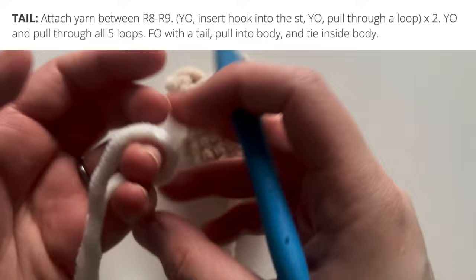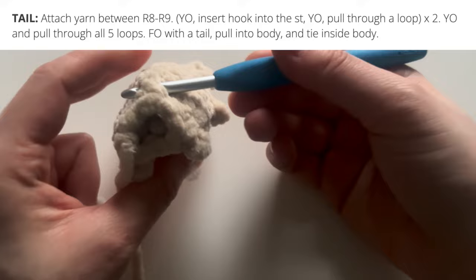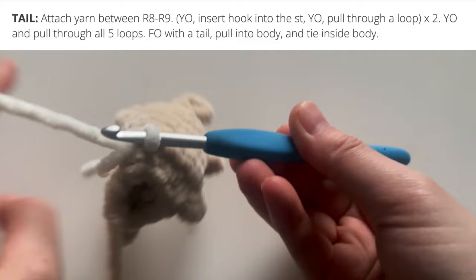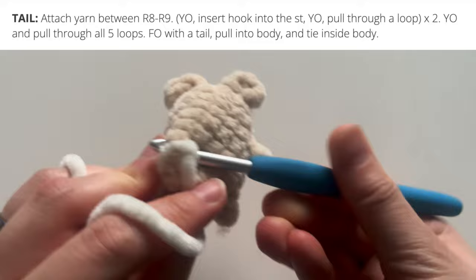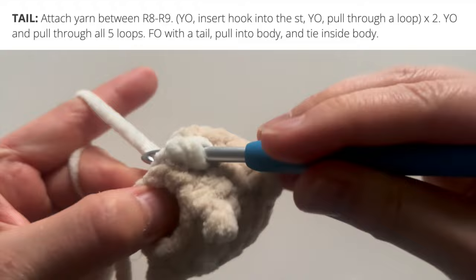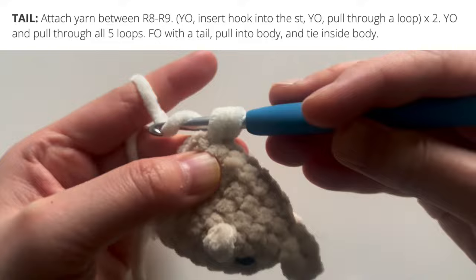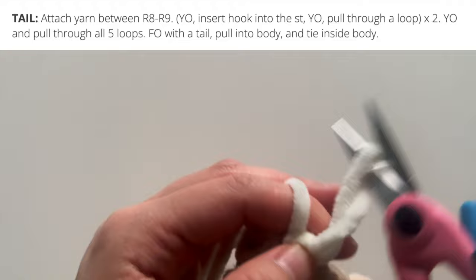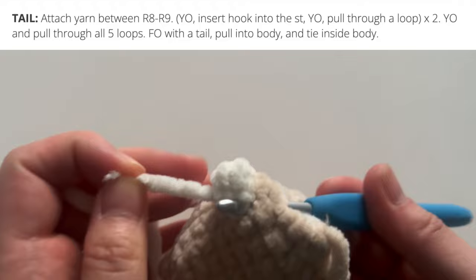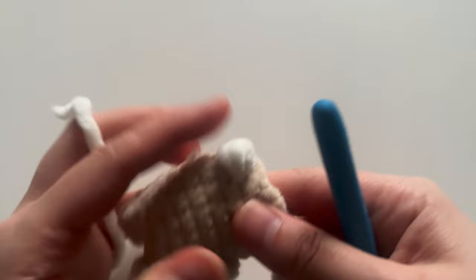Let's go ahead and crochet the little tail. I'm going to use some white yarn to make that fluffy little cottontail. Insert your hook into the back of your doll, just between the last two rounds — between round 8 and round 9 — and attach yarn. We're going to do a slightly larger puff here: yarn over, insert your hook into the stitch, yarn over and pull through. Do it again — yarn over, insert your hook into the stitch, yarn over and pull through. Now you have 5 loops on your hook; yarn over and pull through all five loops. That makes the tail puffier than the arms and legs. Fasten off and pull in those starting and ending yarn tails.